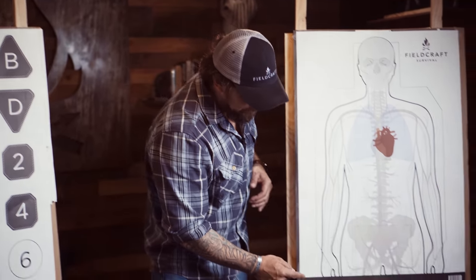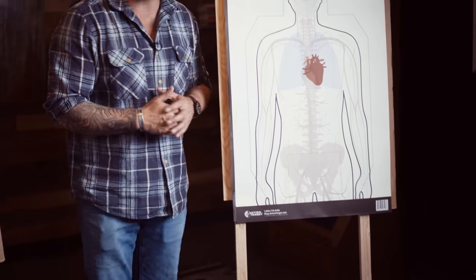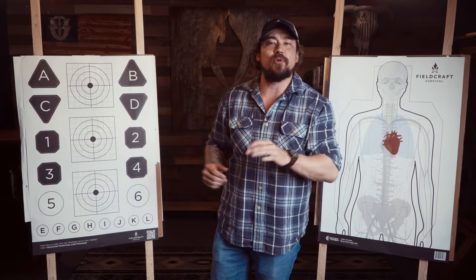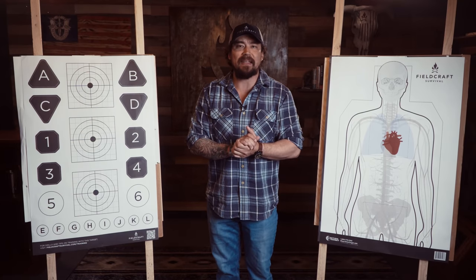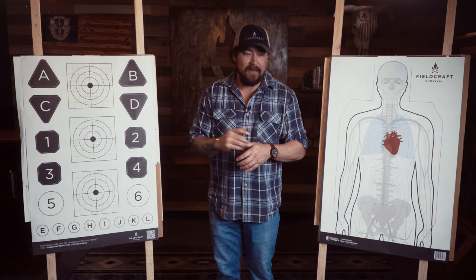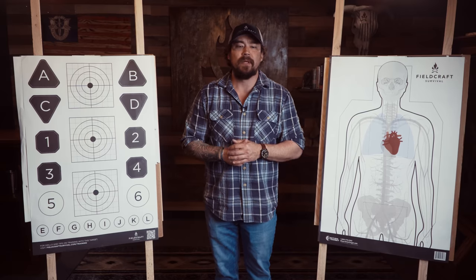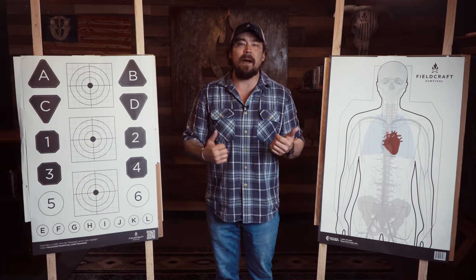These targets are made by Fieldcraft Survival in partnership with Action Targets. Shop.actiontargets.com is where you can get them. You can't get them from us unless you come into our pro shop at Heber City, Utah at HQ. Make sure you guys pick these up and support small businesses who are all about getting you better prepared. Until next time — stay alert, stay alive.